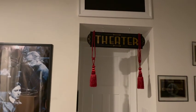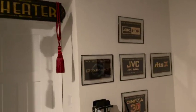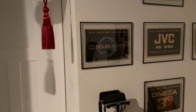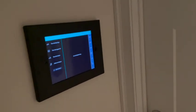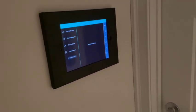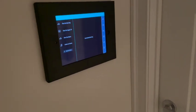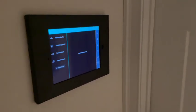All right, we're going to do a little tour of the theater room here. Starting out, I've got the mounted iPad running the Harmony Hub — basically running the activities to turn everything on. That's why by the time I get inside, everything is on and where I need it to be.